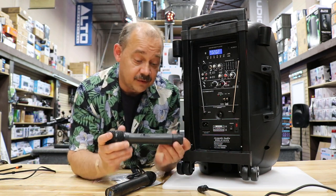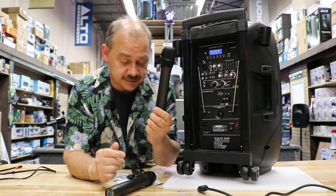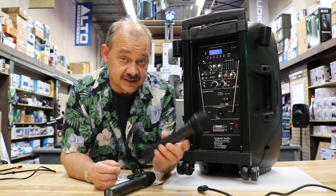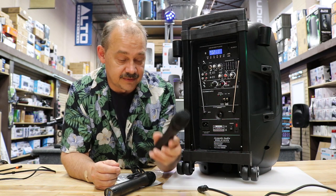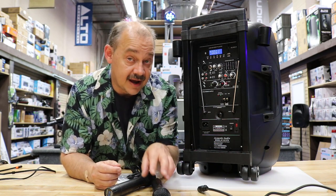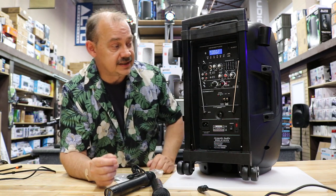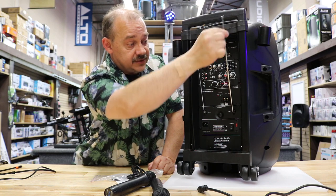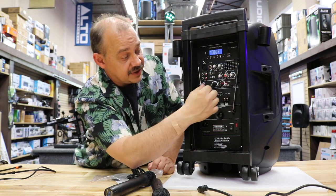The microphones use 9-volt batteries — keep that in mind and use fresh ones. Don't leave the microphone on when you're not using it, because it'll burn through the batteries. Batteries usually last about three to four hours of use. If you want to get range out of your microphones, pull the antennas out — there are two antennas in the back, one for each microphone.